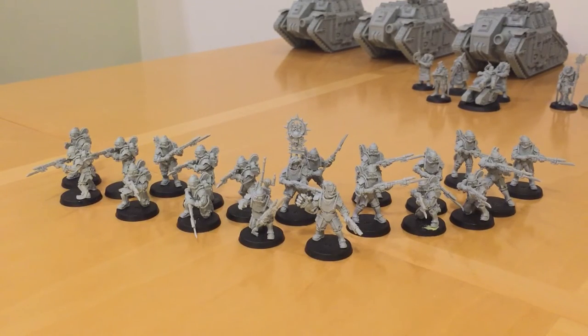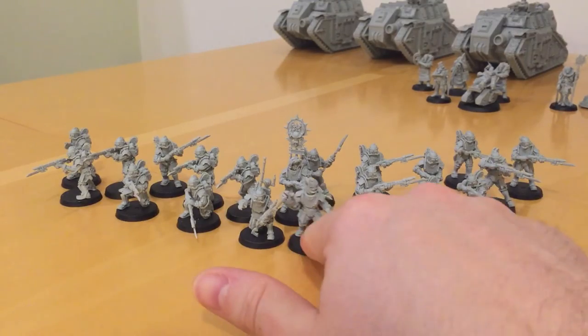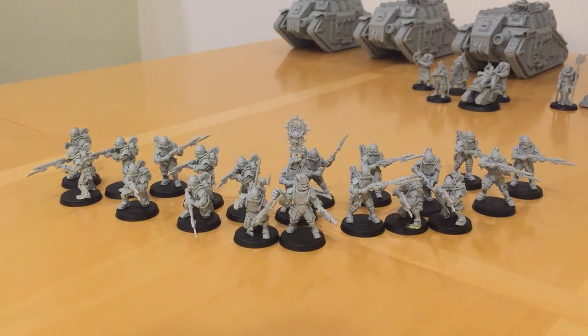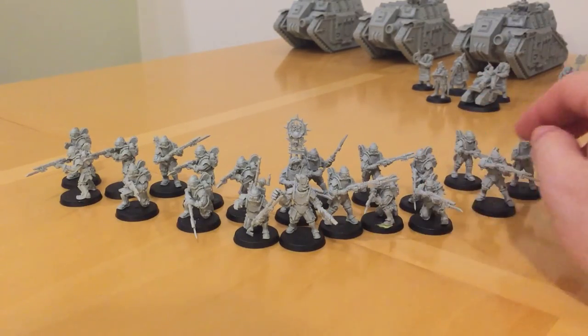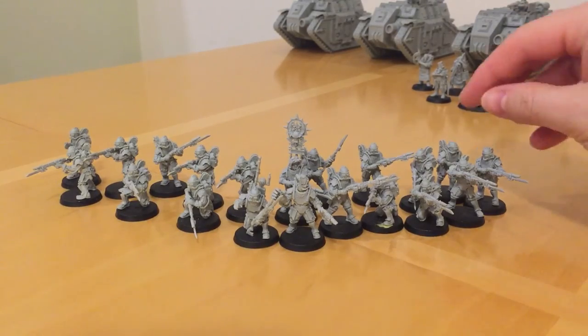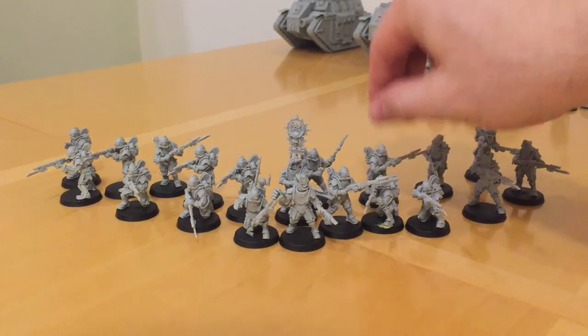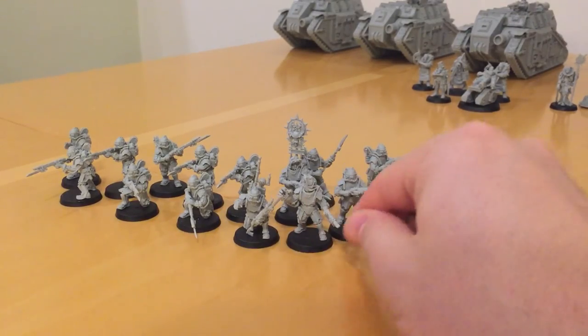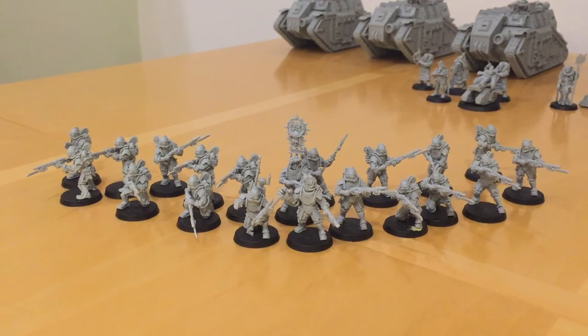The next rule they have is called Close Formation Fighting. With this rule, as long as you're in base-to-base contact with another member of your Solar Auxiliar squad, you gain plus one weapon skill, so you can offset the legionaries' natural advantage in melee ability to a degree. You have to balance that carefully though, because if you group your squad up tightly you become a sitting duck for blast and template weapons. In the legions there are some weapons to watch out for — particularly whirlwind launchers, which will make mincemeat of your Solar Auxiliar because of AP4, giving you no armour save. So use Close Formation Fighting carefully and sparingly, pre-empting your opponent's charge.